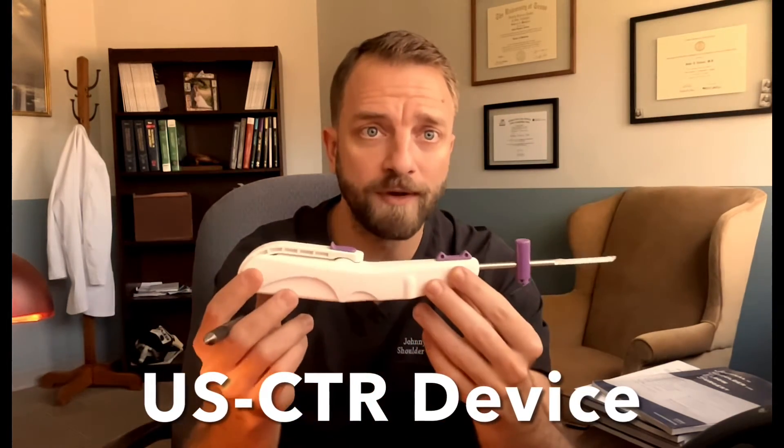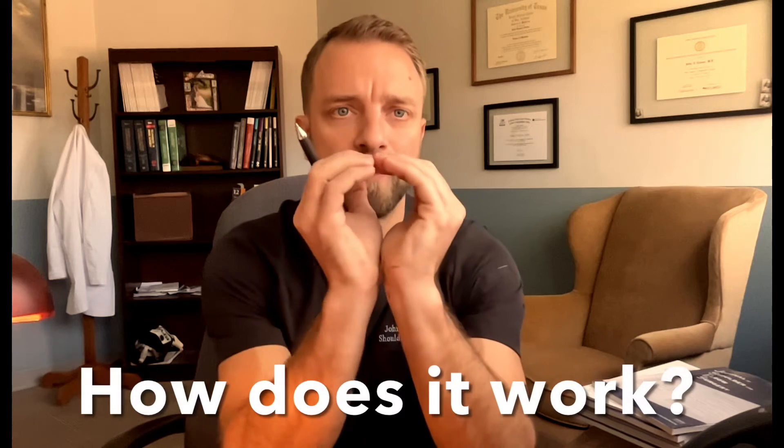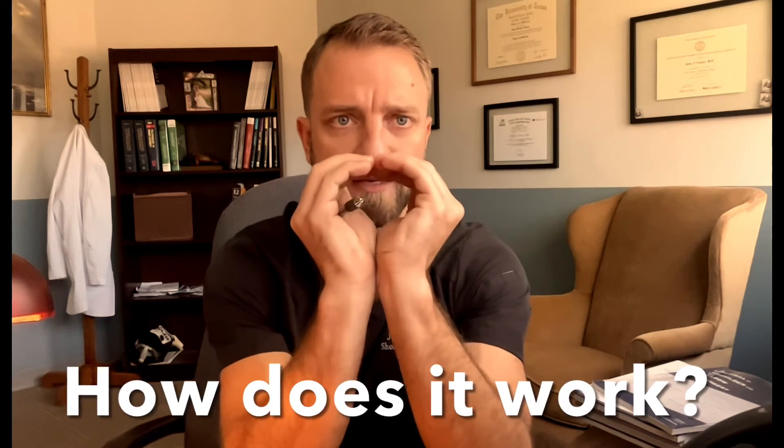The device that we use — I have one here — is what is inserted into the wrist. This device goes in just like this into that small poke incision in your wrist and is extended into the tunnel where the nerve is. There's a tiny knife blade that goes back and forth and that knife blade will slightly open the carpal tunnel, taking it from a very restricted tunnel to slightly opened, allowing new blood flow into the nerve and decompressing the nerve — taking pressure off it.